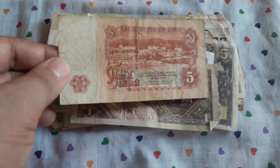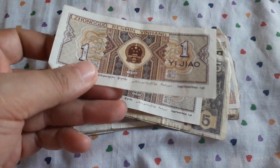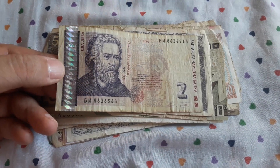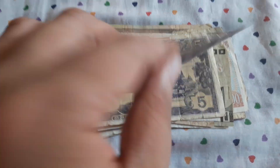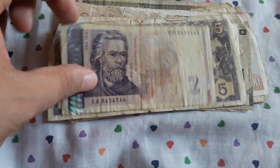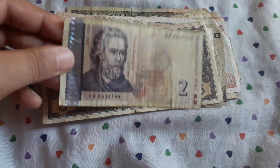5 leva from Bulgaria. This is Chinese — 1 jiao. Back to eBay. Another 1 jiao. And this is the current Bulgarian leva — 2 leva. This is exchangeable currency, but I will keep this for my collection. I really love this series from Bulgaria. It's beautifully designed.